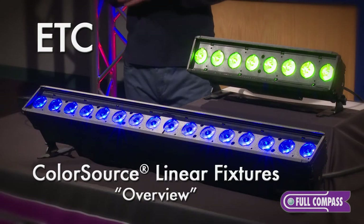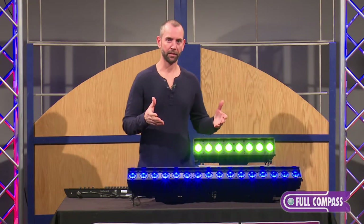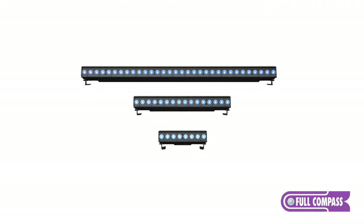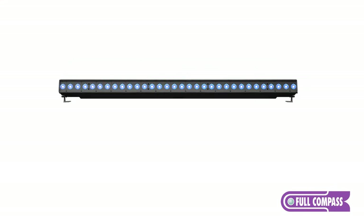As you can see on the table here, we have a couple different sizes of the linear product line, and it has a couple of really interesting features that I want to talk to you about today. First of all, the different sizes — what we have here is a Linear One and a Linear Two. There's also a Linear Four, which is even longer, and they're set up in cells.